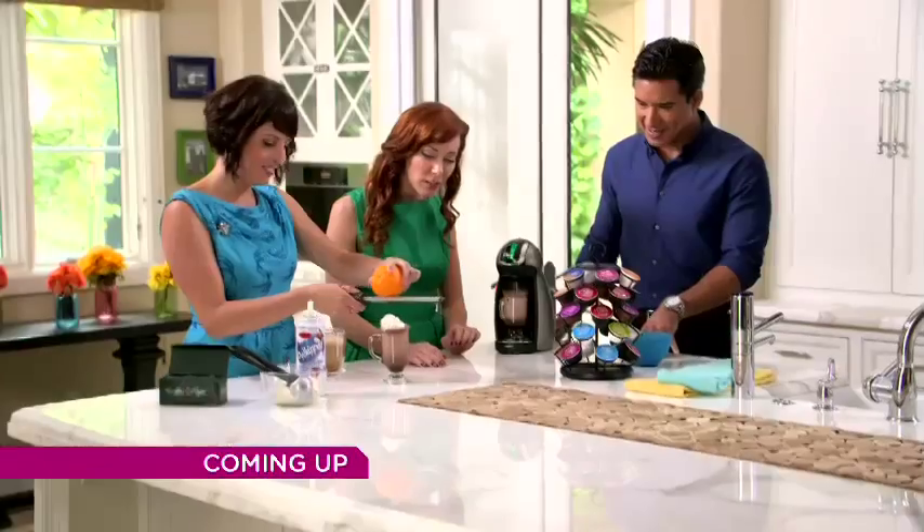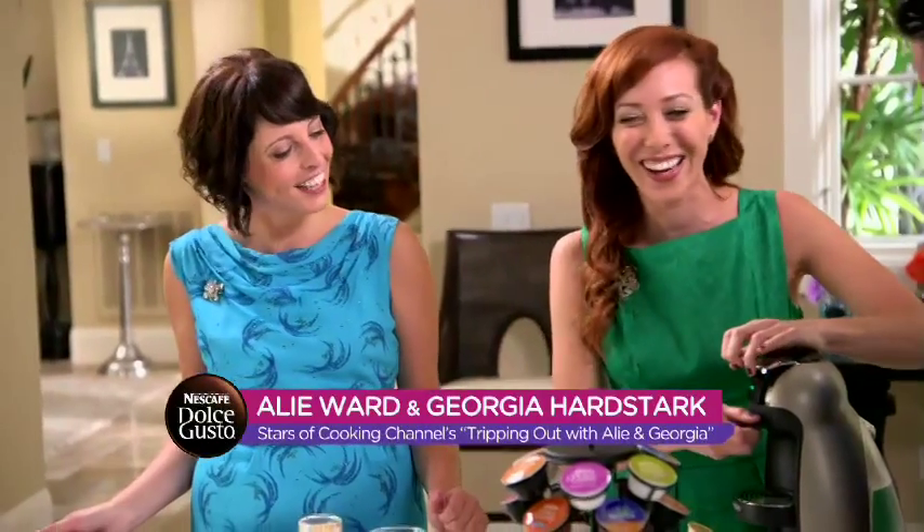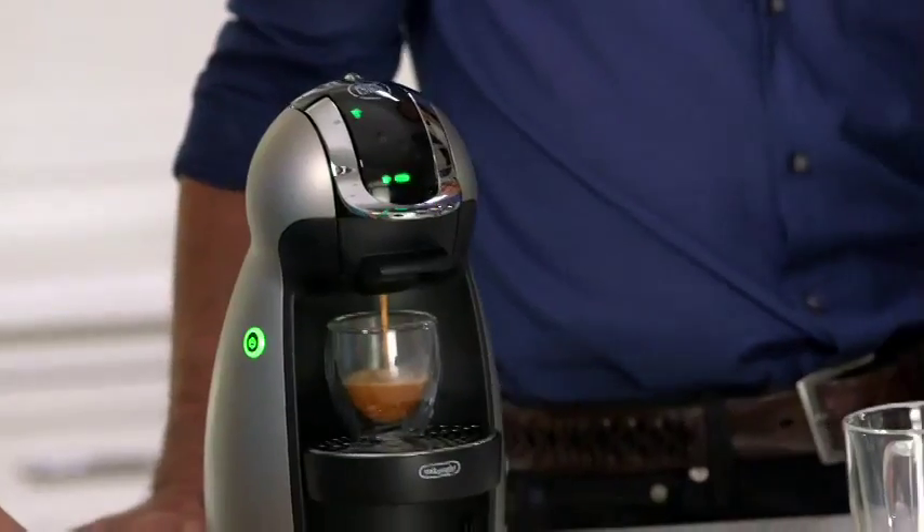Coming up, mixologists, entertaining experts, and stars of The Cooking Channel, Allie and Georgia, have fun mixing it up with Mario Lopez and the Nescafe Dolce Gusto. Stick around.